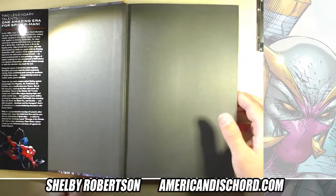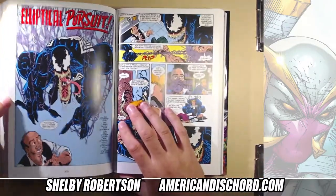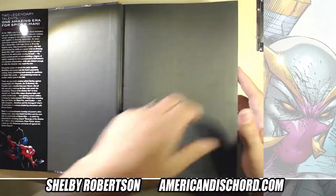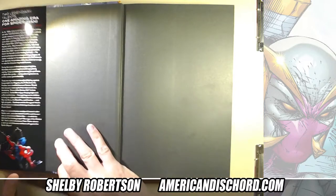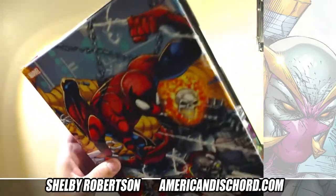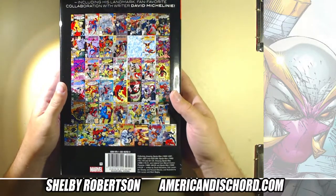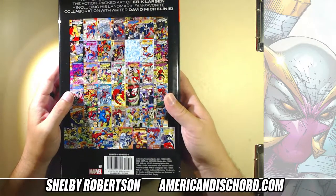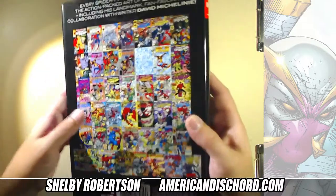The binding on this book is excellent for being such a huge book. I think it would take a few hundred times going through it to have any issues with pages coming out. This particular omnibus is a first print — I'm pretty sure it's out of print. It's got a retail of $100, but on auction sites I've seen it as high as $300.